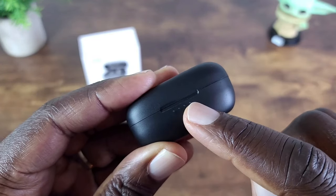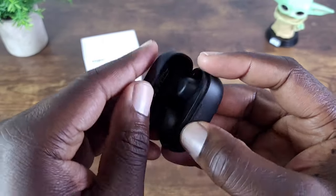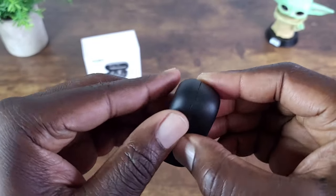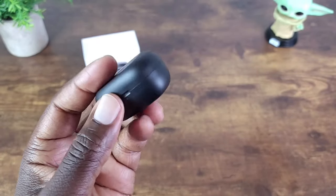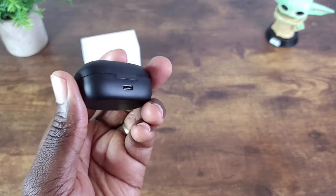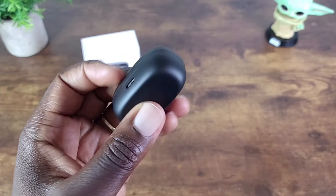You've got four LED lights here to let you know the battery level. Pop this open — it does shut magnetically, as you can see. That's always nice. And you can see how small this case is. It's very easy to carry in your pocket, purse, or however you want to carry it. It won't take up that much space.